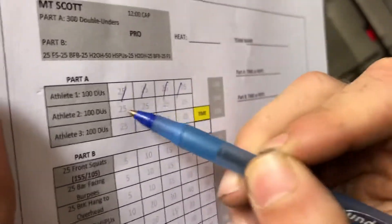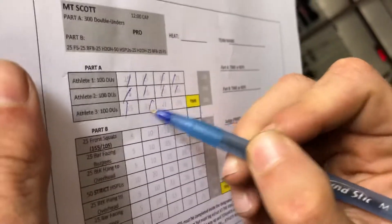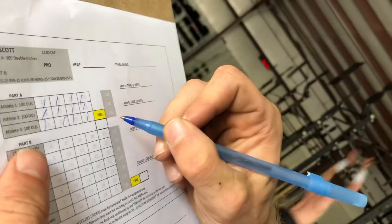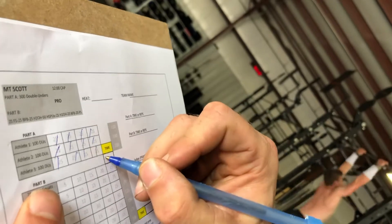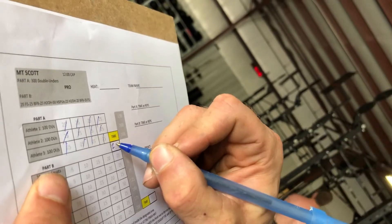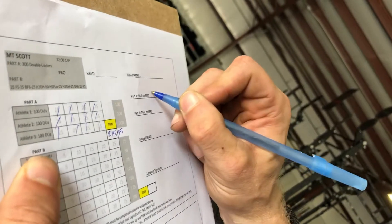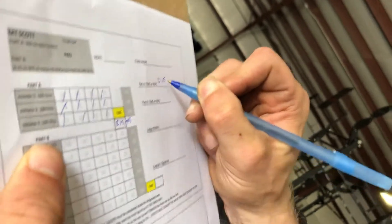So 25, 25, 25, 25 — that's 100 for the first athlete. Next athlete: 25, 25, 25, 25 — that's 200. Then 25, 25, 25, 25 — 300. Now that's a time in itself — Part A. Judges need to have their game together because they're using two stopwatches. Stop one stopwatch right there and write that time in, because we need to know what that time is. That'd be their Part A score.